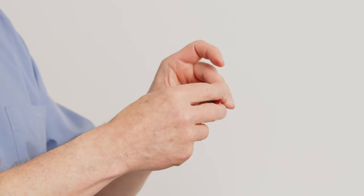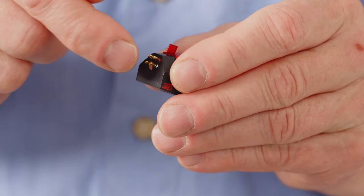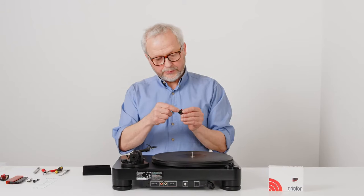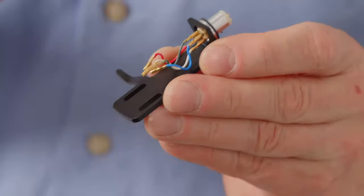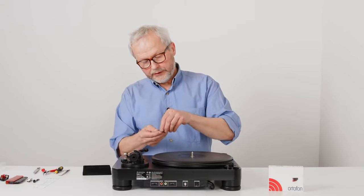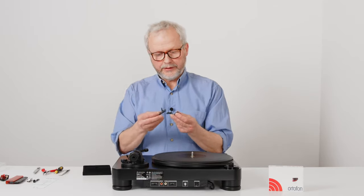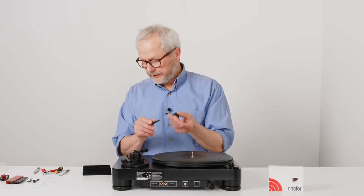Let's have a close look at the cartridge, what you can see on the outside. At the back end you have four gold-plated pins. This is where the electrical signal from the cartridge will come out when it's playing music. We have to connect those four pins to the four colored wires on the headshell. If we look at the top, you would see two threaded holes. These holes are for mounting the cartridge on the headshell. It will be placed like this and then the two screws will go through here.